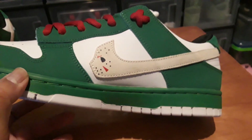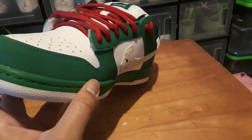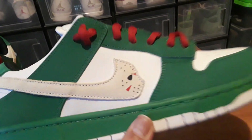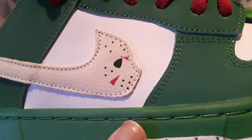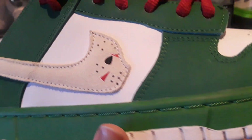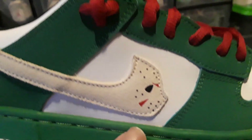Looking at the right shoe — same thing, it looks pretty good. I like the green paint on these and they match well with the red. You can get an up-close look at the details on the Jason mask — they're just printed on, so if it ever chips off you can just repaint it.